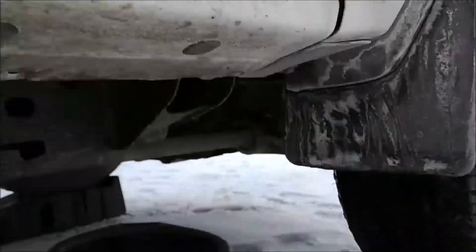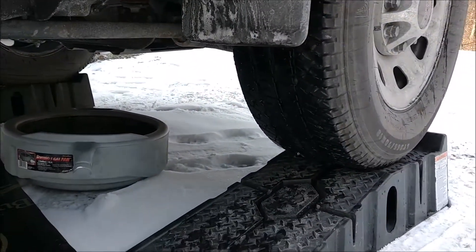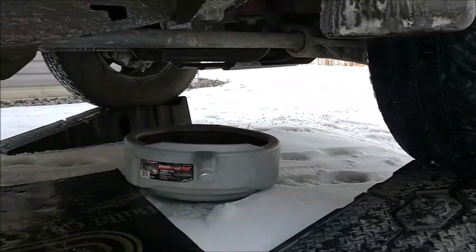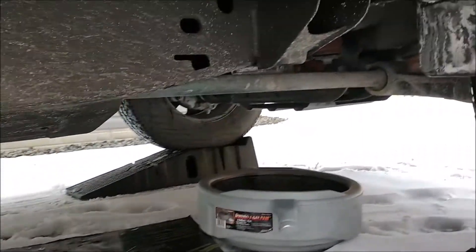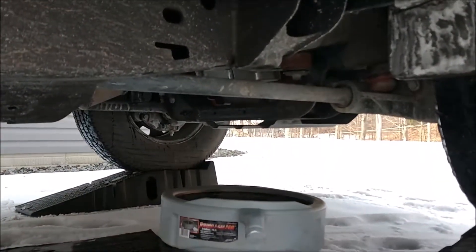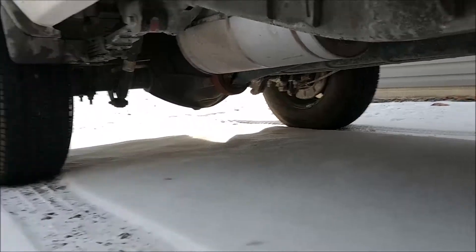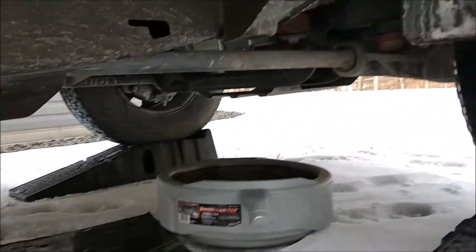So if we crawl under here — well, before you crawl under, make sure that your vehicle is supported safely. I drove it up on these ramps to give me some clearance so that I can crawl under here and drain the oil. The parking brake is on, everything is secure.